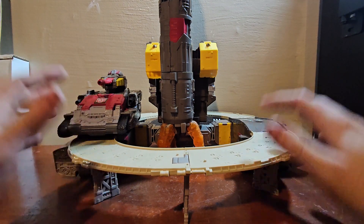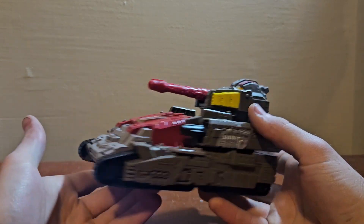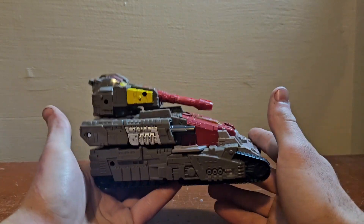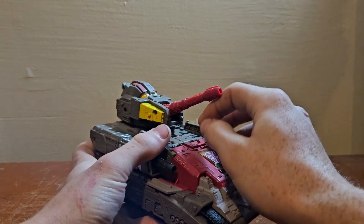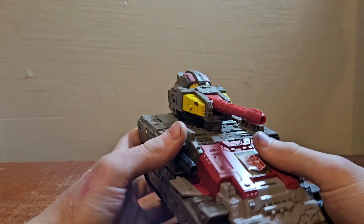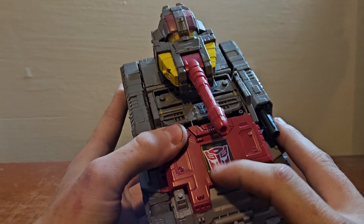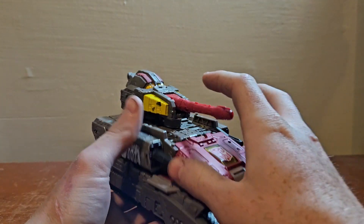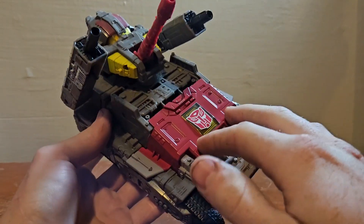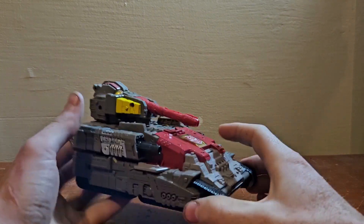So we're going to start off with the tank. It's huge — it's really big, it's the size of my hand. The main turret can raise up and down but can't pivot because his head's right there. These guns can go up and down but cannot pivot either. There's a big Autobot symbol stamped on, you can raise all the guns up, you can open this and put Countdown right there — unfortunately he's not here.